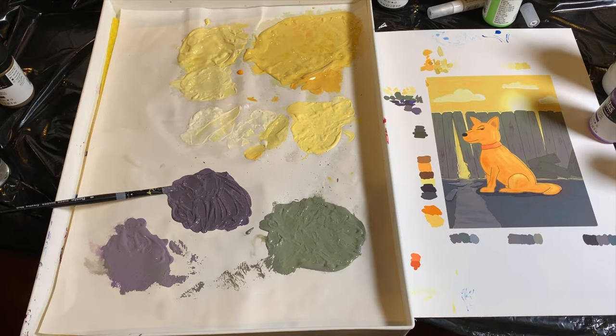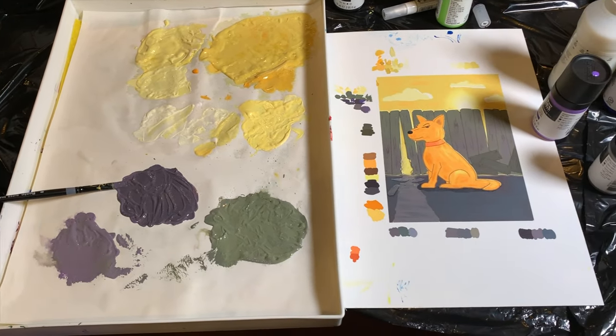The best way I've found to store acrylic paint — I've tried a bunch of different methods over the years. For a while I was using those stay-wet palettes. They're kind of like plastic rubbery containers where you put a sheet of paper and a little sponge underneath, and you store your paint on top of that.